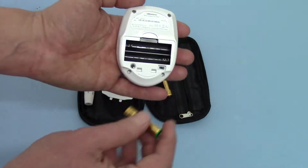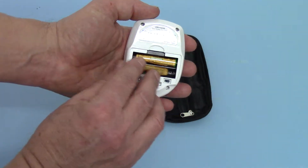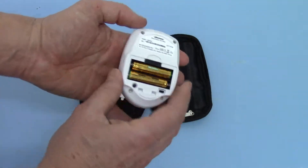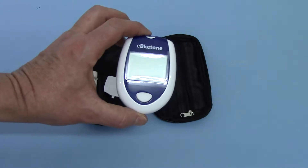So let's pop the batteries into this unit and run you through setting the time and date. In go the batteries — the meter beeps and if you turn it over quickly you'll see it running through the display settings and then going off.